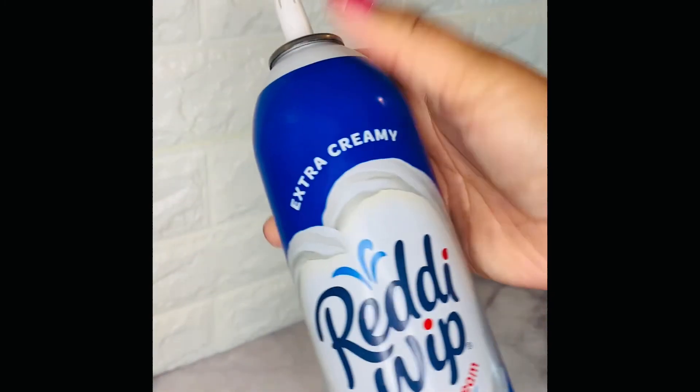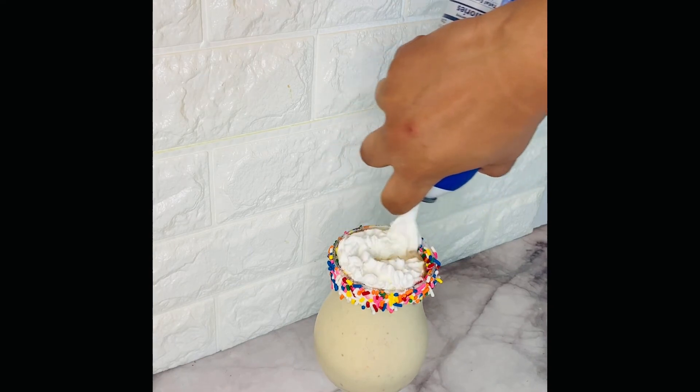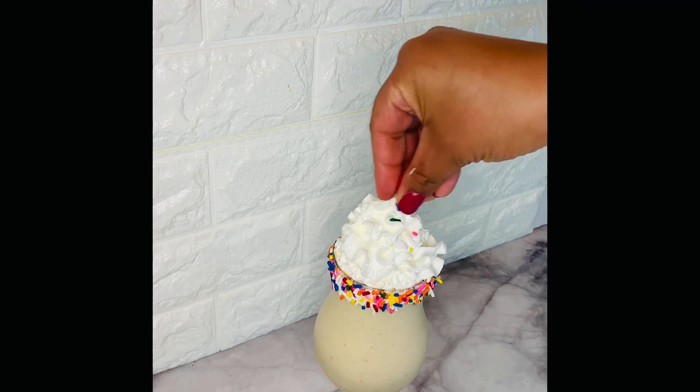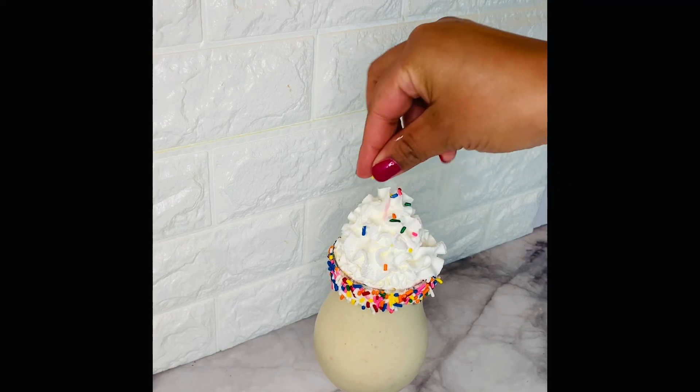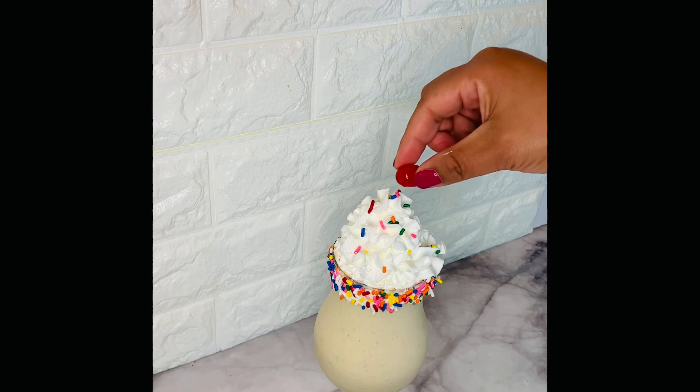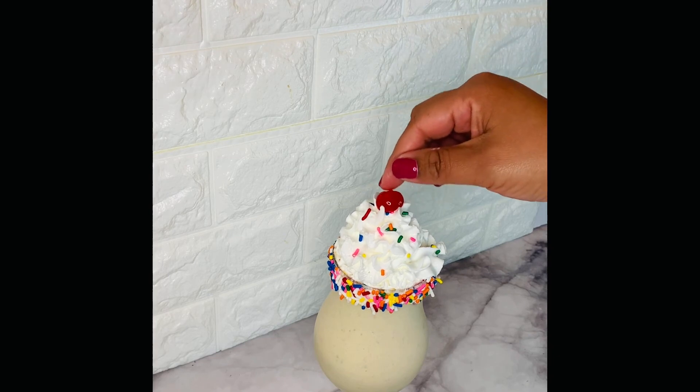We have to finish it with some whipped cream, of course, and then just some additional sprinkles just to make it look beautiful. I promise this won't be overly sweet guys, it is just perfect. And a little cherry on top just for that pop of color.